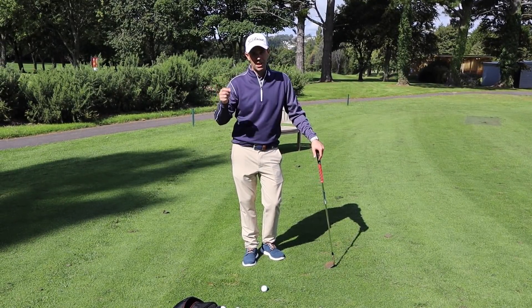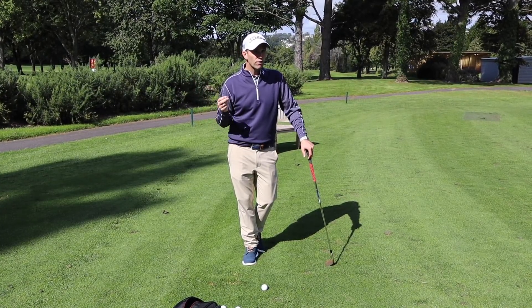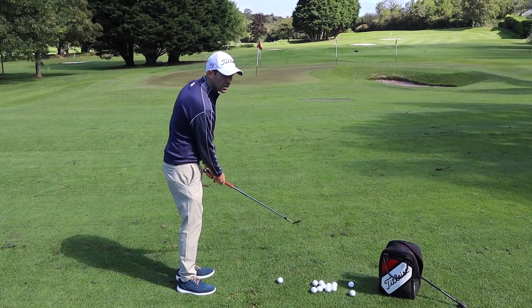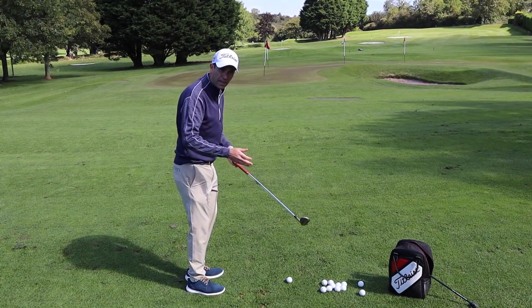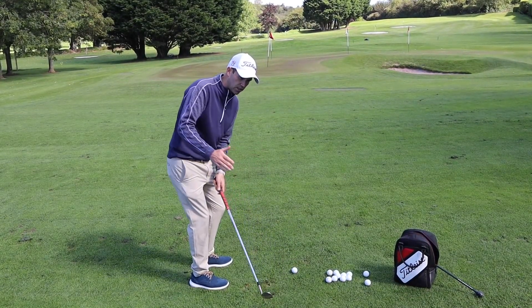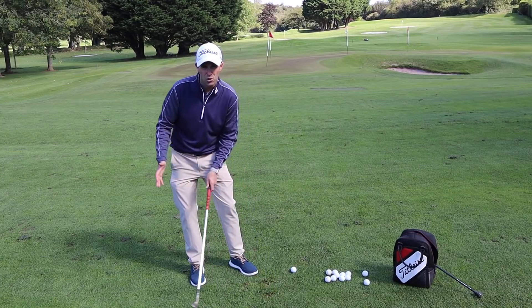Some of the pitching and chipping I've been doing when I've been out on touring around doing our course vlogs - I've really been struggling with it. I would catch a few a little bit thin, a little bit heavy, my distance control was poor, and I always leak it out to the right hand side. I put this down to a little bit of loss of connectivity to my body, so my arms get a little bit all over the place. I tend to start to sway off the ball as I take the club away.